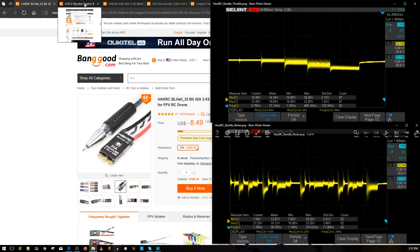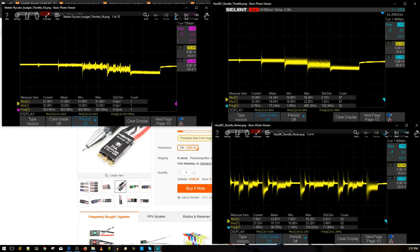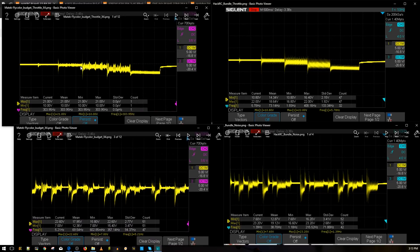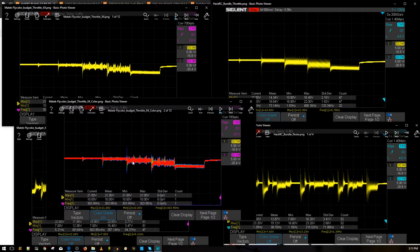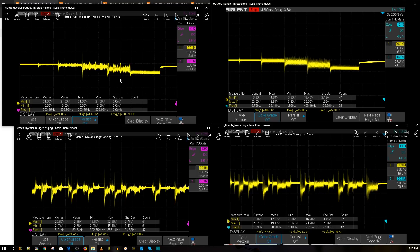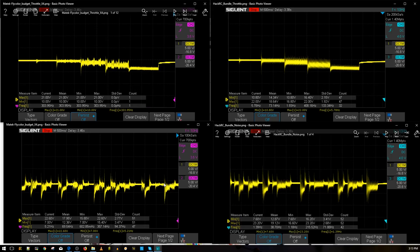The next one is the FlyColor, which is $38 for four of them at the moment — a really good deal. Here are the FlyColor test results: this is the throttle noise, and here is the simulated aggressive flight maneuver noise. Overall it is a lot better; almost everything is buffed out. In the colored version you can see the voltage was doing really well. There were a couple of small hiccups, but overall it was absolutely phenomenal.